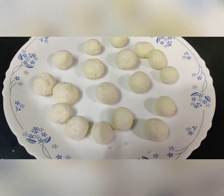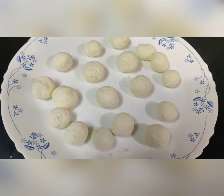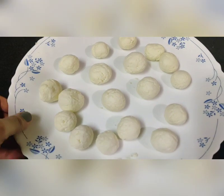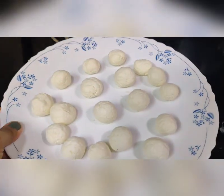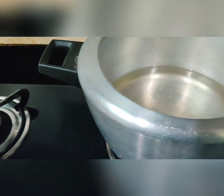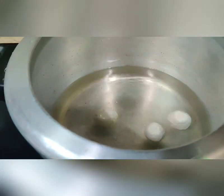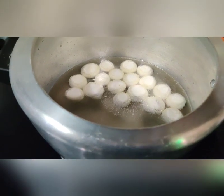These are the balls I have made — 18 balls, which means 18 spongy rasgullas are going to be made. Now we have to put these rasgullas into the prepared sugar water. I am going to put them one by one into the boiling water. They will double in size once cooked. I have put all the balls in the water.